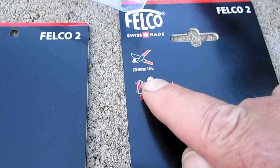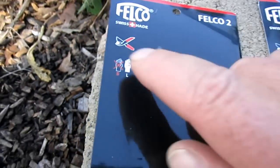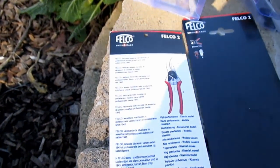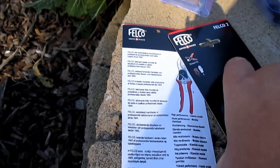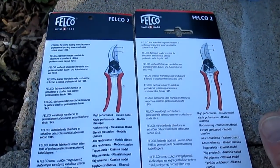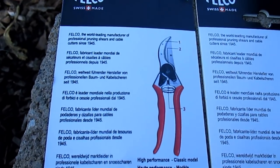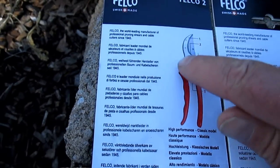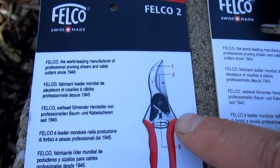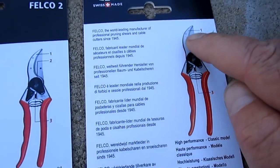The real packaging also shows the dimensions of 25mm by 1 inch, and there's nothing like that on the face of the fake. Turn it over and you can see — and this is common with counterfeit items — the fake has an almost blurry look to it; the image and everything is kind of shoddy. The real packaging is very crystal clear.